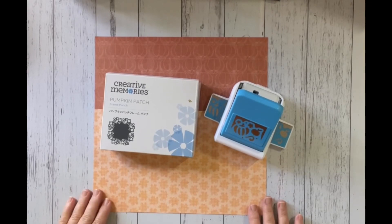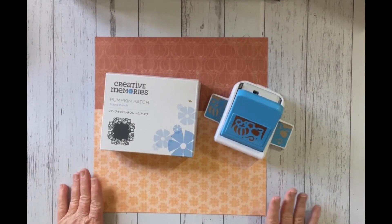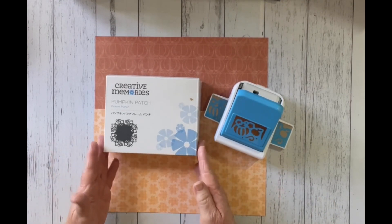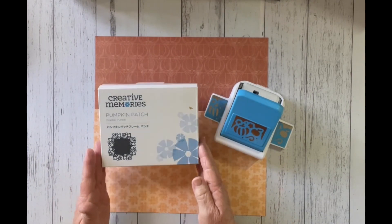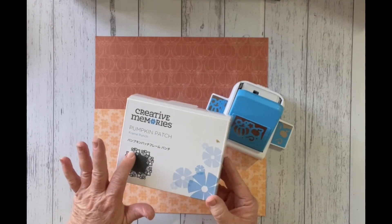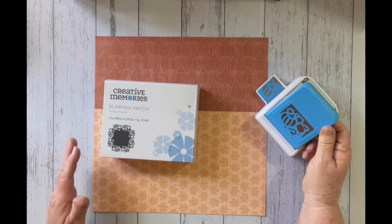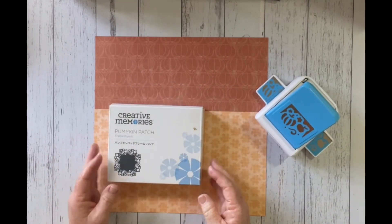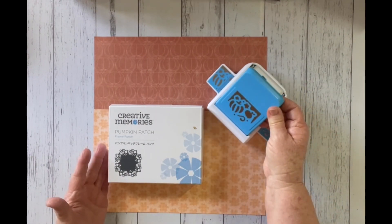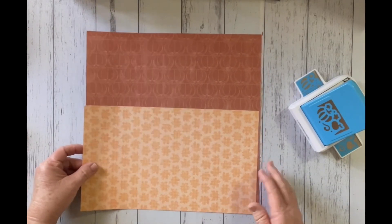Hello, my scrapping friends! I'm Deborah Kozalvik and welcome to Creating Your Memories. Today I want to share with you a new frame punch released by Creative Memories - the Pumpkin Patch. It's a beautiful frame punch with pumpkins and apples that all punch out together. Today I'm going to show you some different ideas for using it with the Autumn Harvest papers.